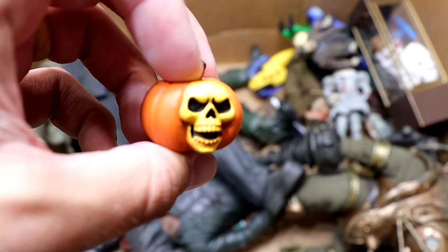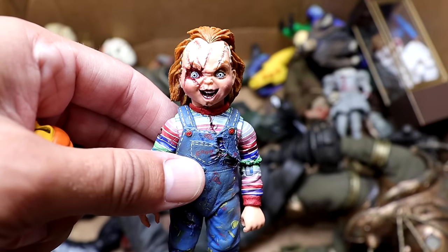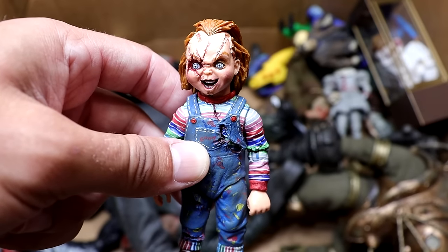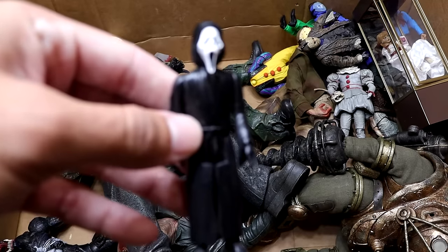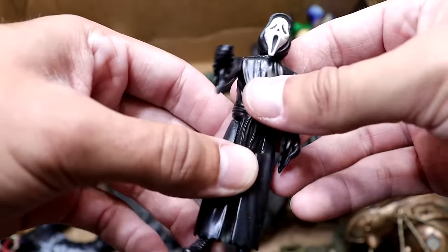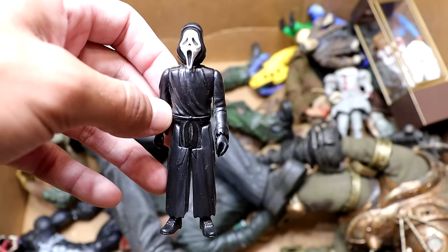Next up we have another skull jack-o-lantern, and then we do have another Chucky — I believe this Chucky is supposed to go with the Bride of Chucky. Very cool figure, very small but very good. Packed with detail even though he is really small. Next up we have a little mini Ghostface from Scream — Super 7, I think, made these. They're really small mini figures but they're a cool little basic office desk topper.